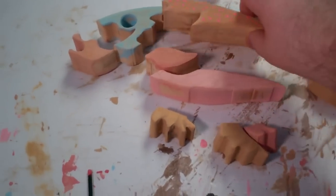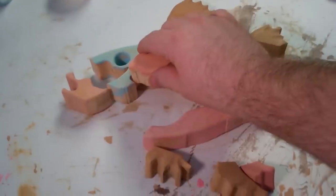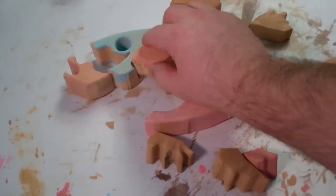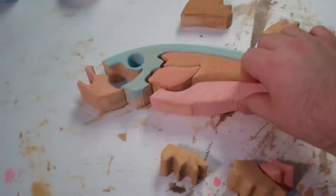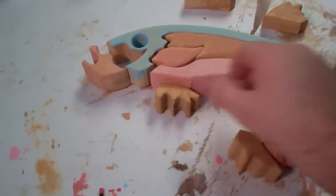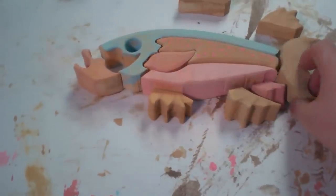Everything's all painted down. You can kind of see the color palette I did — I made it light enough that you can kind of see the wood through it. I picked some colors that are all sort of salmon-looking colors. So let's get it all together here and take a better look at it.